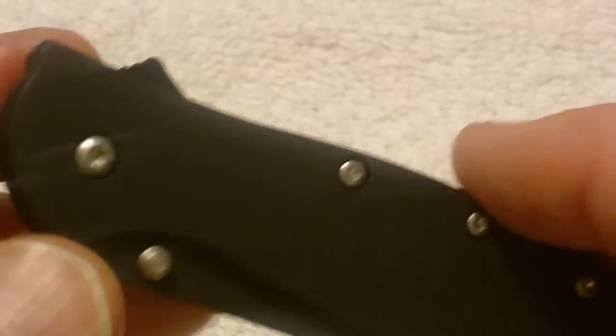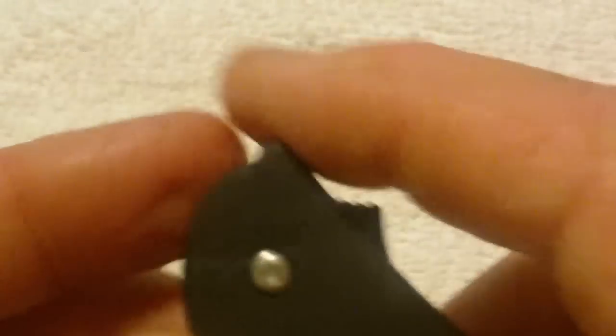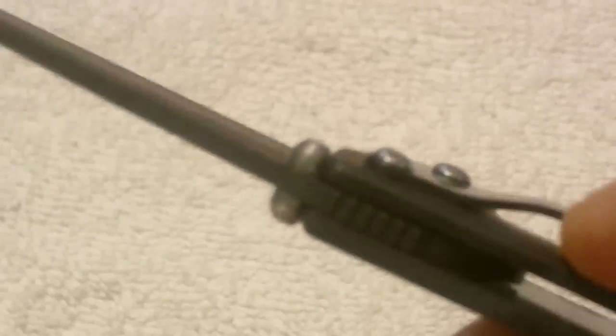Overall weight is 3.1 ounces. And of course with many of the Kershaw knives with the Speed Safe opening, all you have to do is touch the thumb stud and it pops open real easy. It has dual thumb studs for relatively easy opening, everything right or left handed. But the only negative thing on it at all is that you can't switch sides, so lefties all have to decide what they want to do.